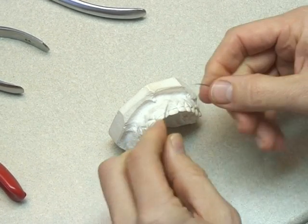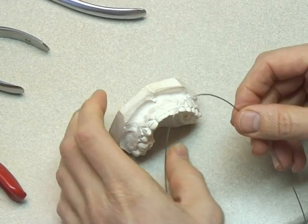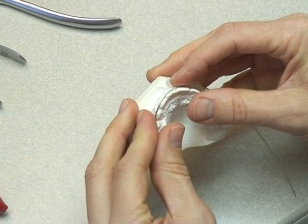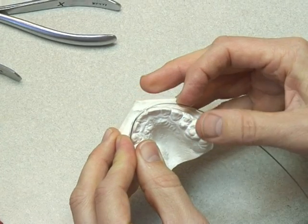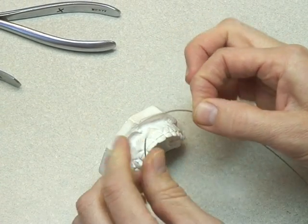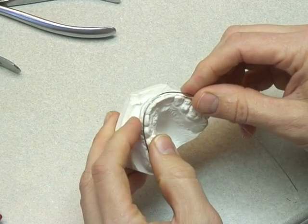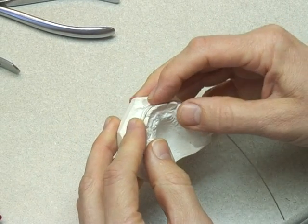So with some 0.7 mm wire, we form it with our fingers. No need to use pliers here — some people do, but you can use your fingers and thumbs just to create a shape that's a nice uniform arch that fits around the teeth in question and just contacts.